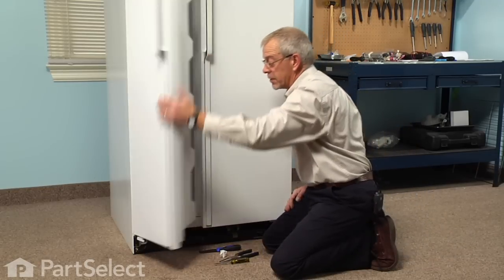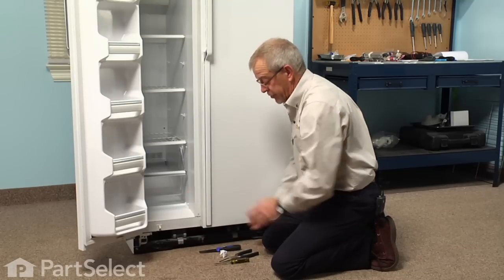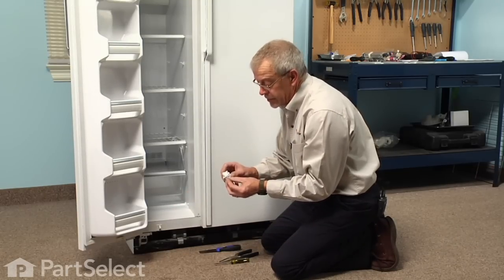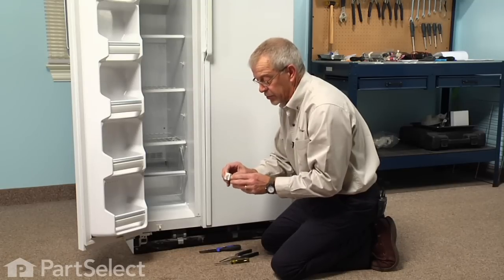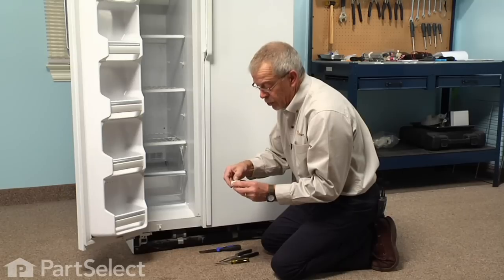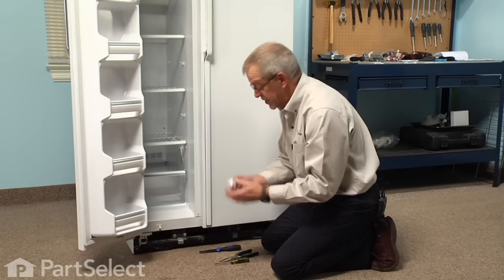Now there are two switches for this refrigerator — one for the freezer side and one for the refrigerator side. They're both identical with just a rocker type switch, and on the side closest to the rocker there will be a locking tab that has a little bit of spring to it, and the other side there is just a ribbed portion that will catch on the cabinet. So we're going to loosen them from the flexible tab side.